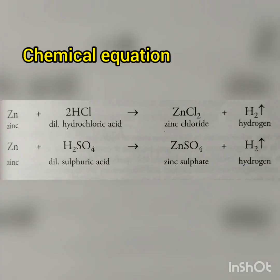This is the overall reaction that takes place. Zinc reacts with dilute hydrochloric acid to produce zinc chloride and hydrogen gas. If dilute sulfuric acid is taken, zinc sulfate and hydrogen gas are produced. So this method is followed for the laboratory preparation of hydrogen.